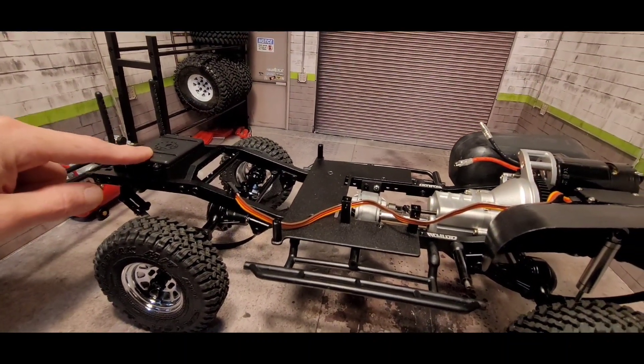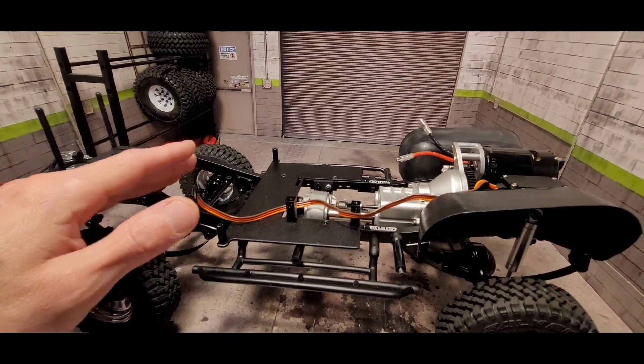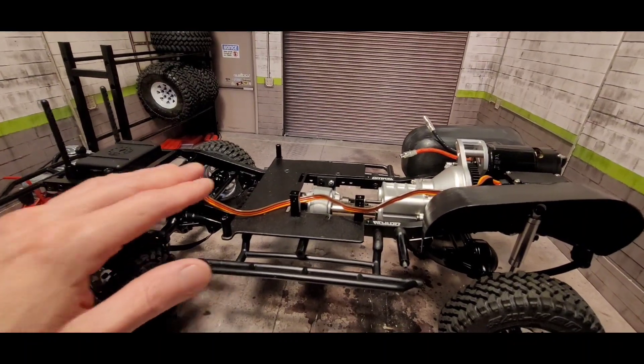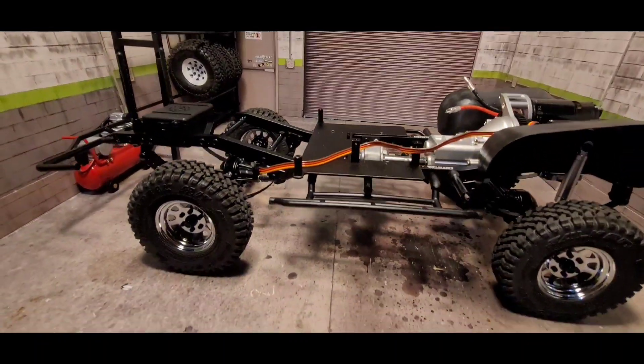I went with a fuel tank in the rear. On the Mojave or just any Toyota pickup, I think the tank is more towards the back of the bed or the front of the bed behind the rear window, but I just went with the placement that looked kind of cool.